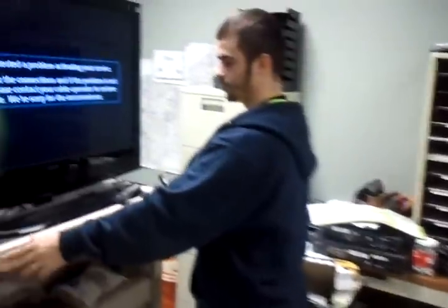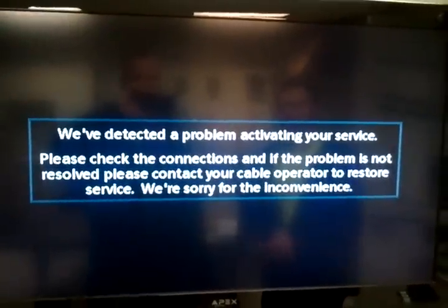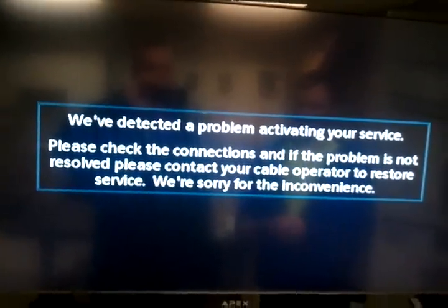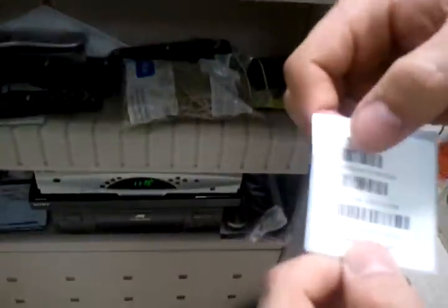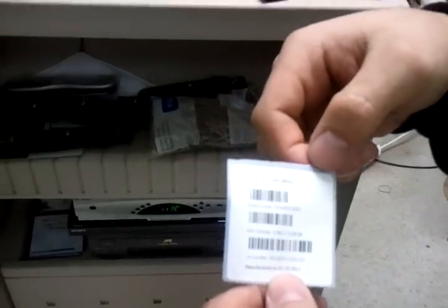You will get an activation screen. Once you get this screen, refer back to the sticker that came with your set — the one with the serial number — and punch that into the web login site to activate your DTA.